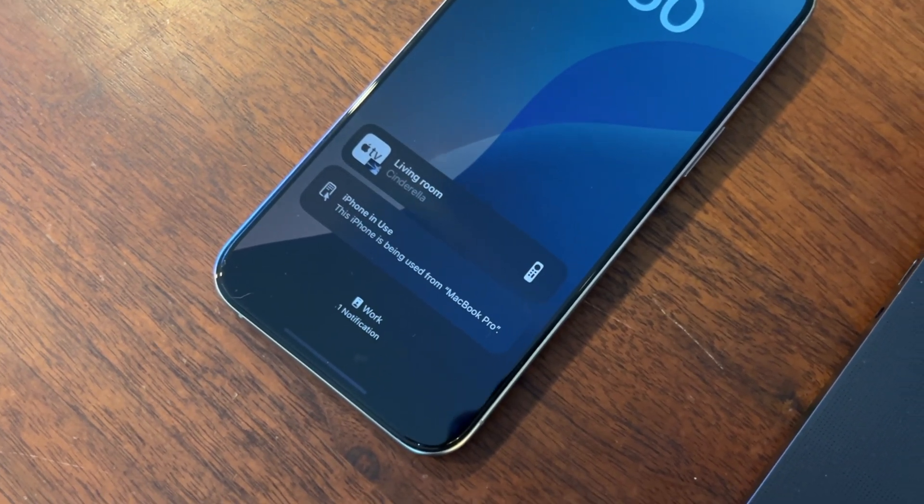There are lots of tips and tricks to get the absolute most out of iPhone mirroring, and I'm going to tell you them.